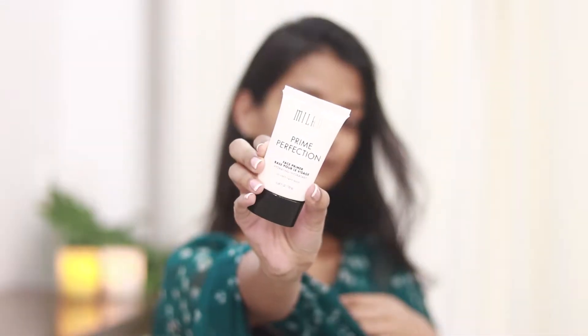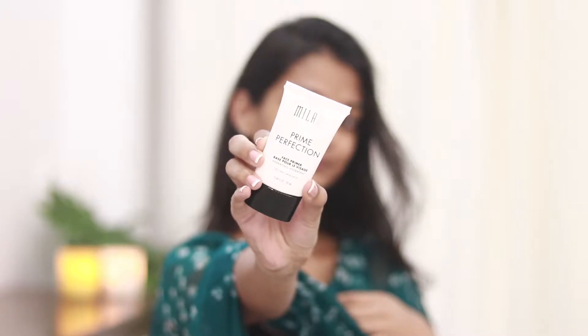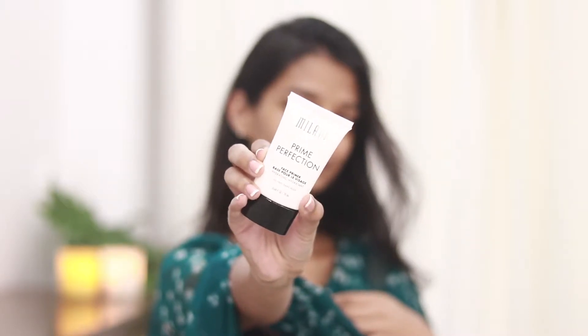I'm going to start off by priming my face. Today I'll be using the Milani Prime Perfection — this is a hydrating primer and it also blurs out any pores and imperfections. I'll massage that in really well.